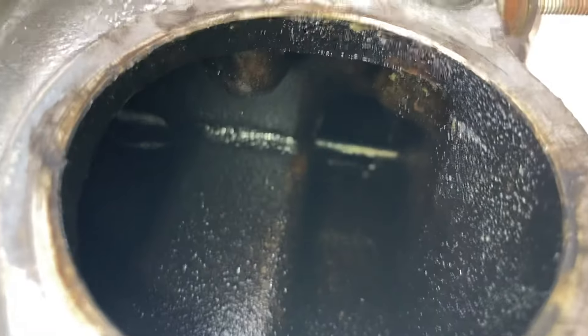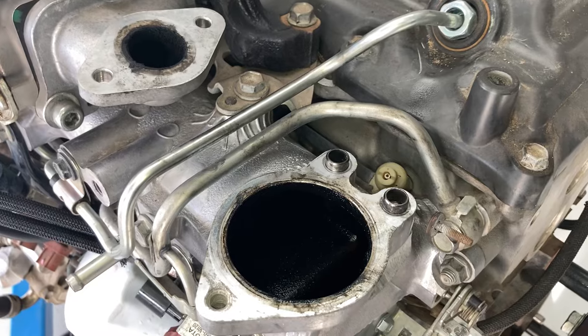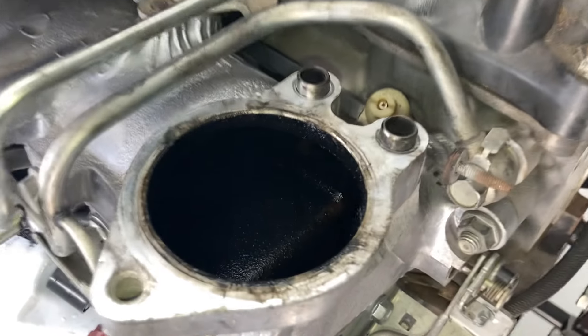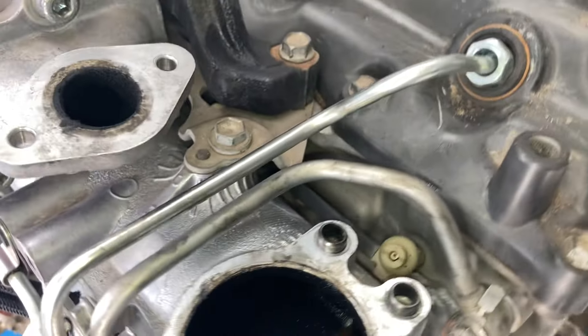I just wanted to show you so you know for yourself and can make whatever decision about plates with 7mm holes, or zero percent EGR, or just leaving it alone — whatever you want to do. The results will stay clean like that forever. There you go — quick video. Subscribe and turn the bell on if you don't want to miss the next one.